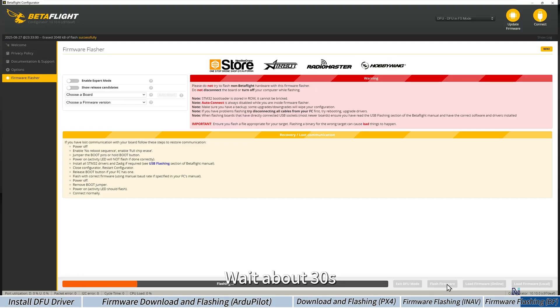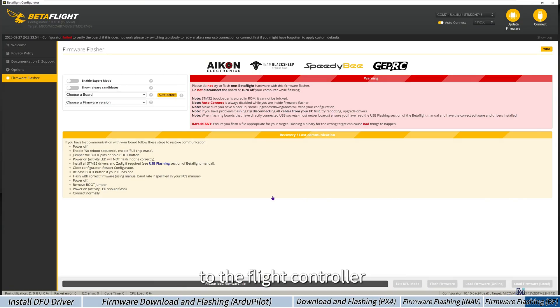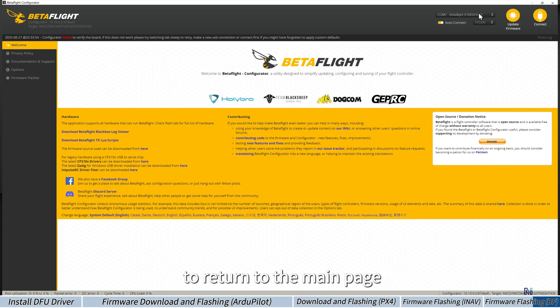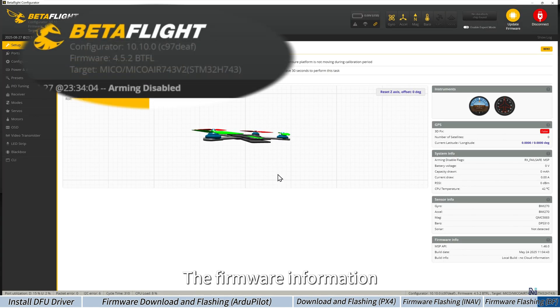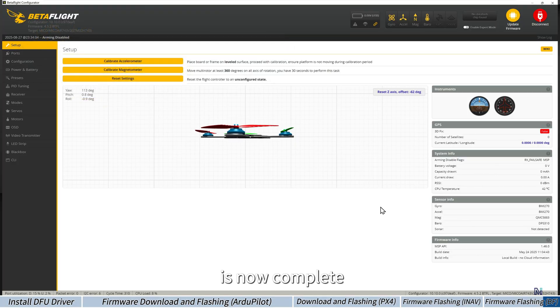Wait about 30 seconds until the progress bar finishes and turns green. Then unplug and re-plug the USB cable to the flight controller. The COM port and firmware info will appear in the top right corner. Click Welcome on the left menu to return to the main page, then click Connect to link the flight controller. The firmware information will appear in the top left corner. The local firmware flashing with Betaflight Configurator is now complete.